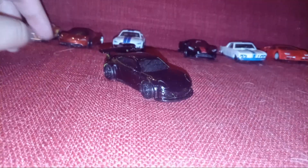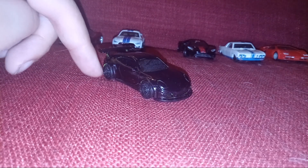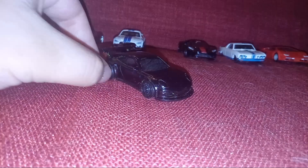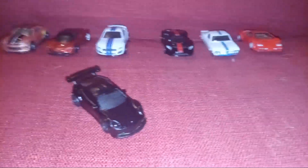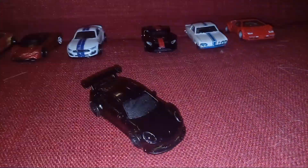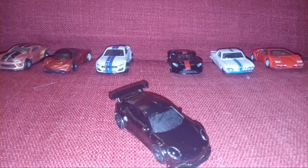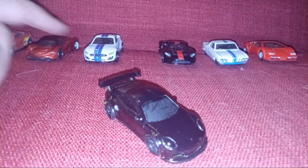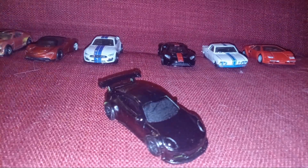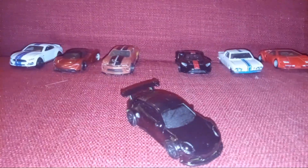I'm going to change the background. This is my fourth feel, this is my series. The background is going to change every week — every one week — and the cars will switch out too.